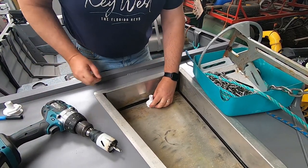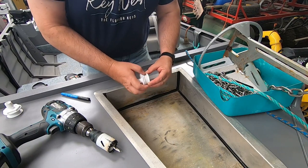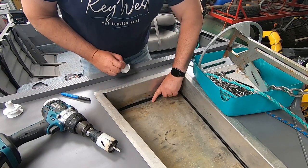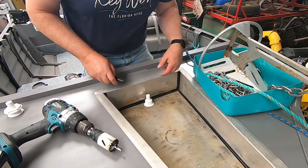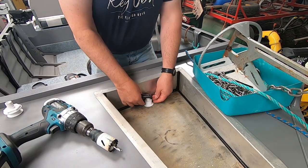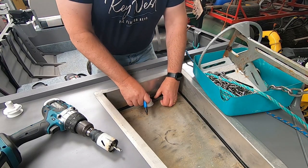First thing we need to do is mount this skin fitting as close as we can to the back of the well. Most of the water is going to end up down this way. Generally it will slosh around to the corners but there's already a little pinhole there. So we're going to try and incorporate that into the skin fitting so we can block that off, so it's not dripping into our boat. If you want to throw a coat or something underneath here, we're just trying to keep this dry. That looks pretty centered to me.